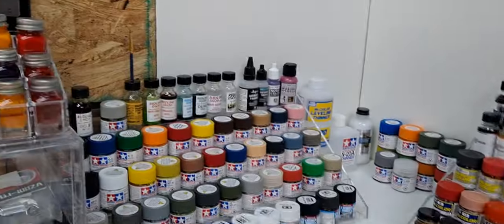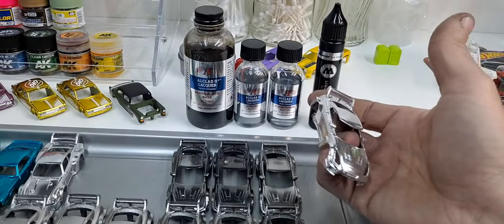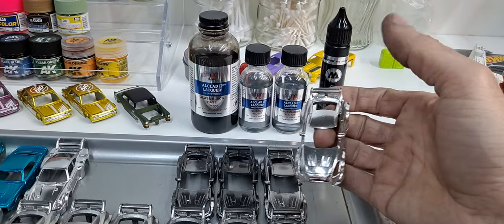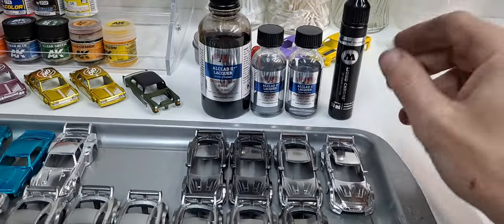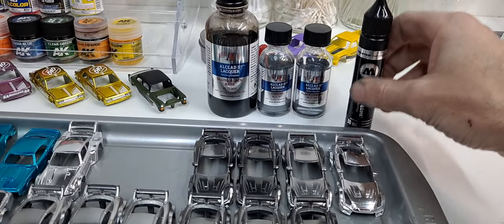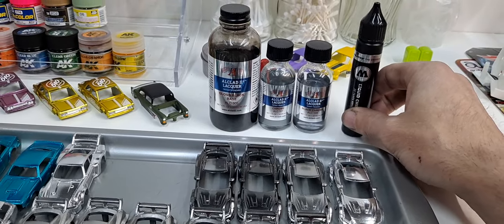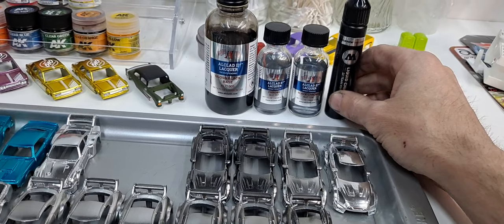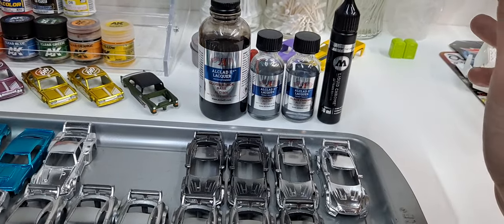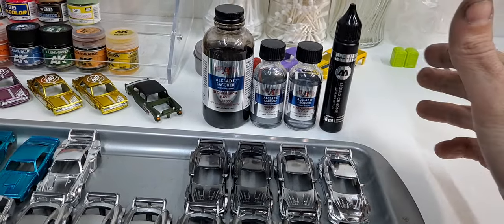I've polished castings before to a mirror finish and used red line paint on them, and I get pretty much the same effect as I do just from going over one of these with the wire brush and painting over it with the Molotow. It's just an absolutely amazing product. When you apply it with an airbrush, you can't thin it or anything — I apply it at about 20 psi with a 0.5 needle. You go on heavy — just one coat heavy — soon as you get that mirrored wet look.